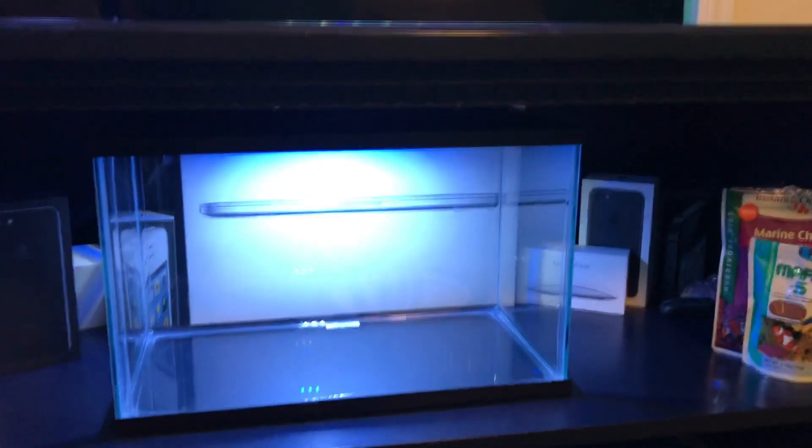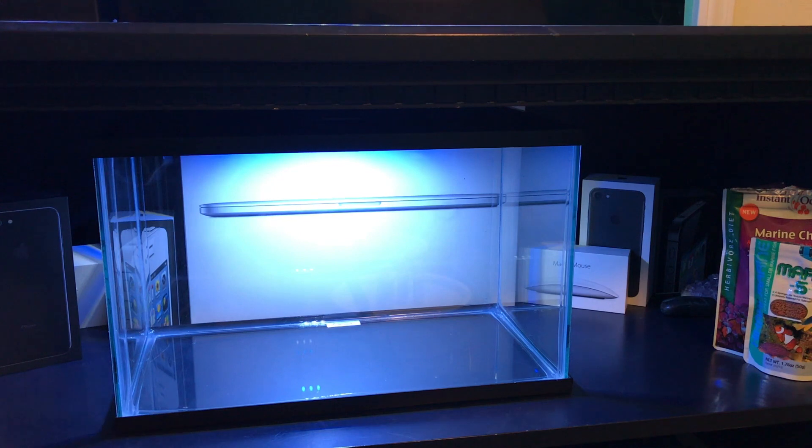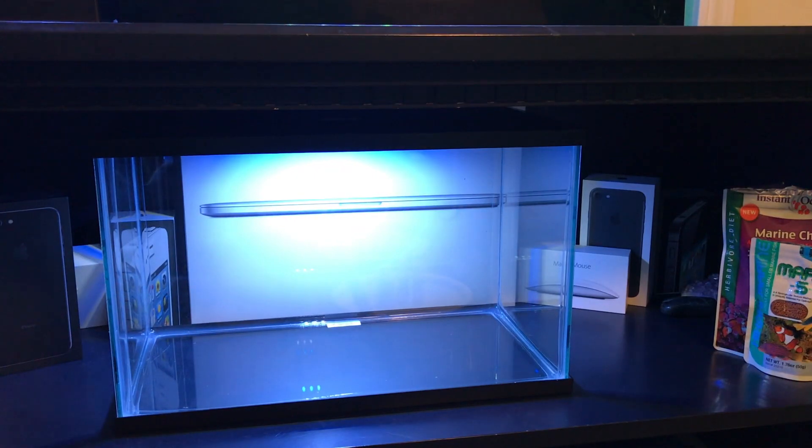Hey guys, so today I'm going to be talking a bit about this Glowfish 5-gallon aquarium right here. If you saw my video not too long ago where I did the big unboxing of the Glowfish 5-gallon tank, the Glowfish 10-gallon tank, and the Glowfish water conditioner and stuff — this is the 5-gallon tank from that video.